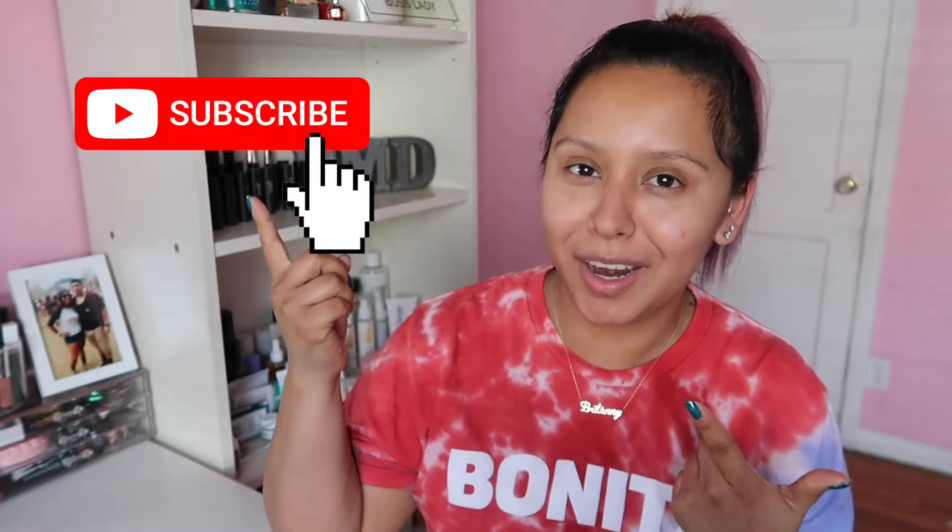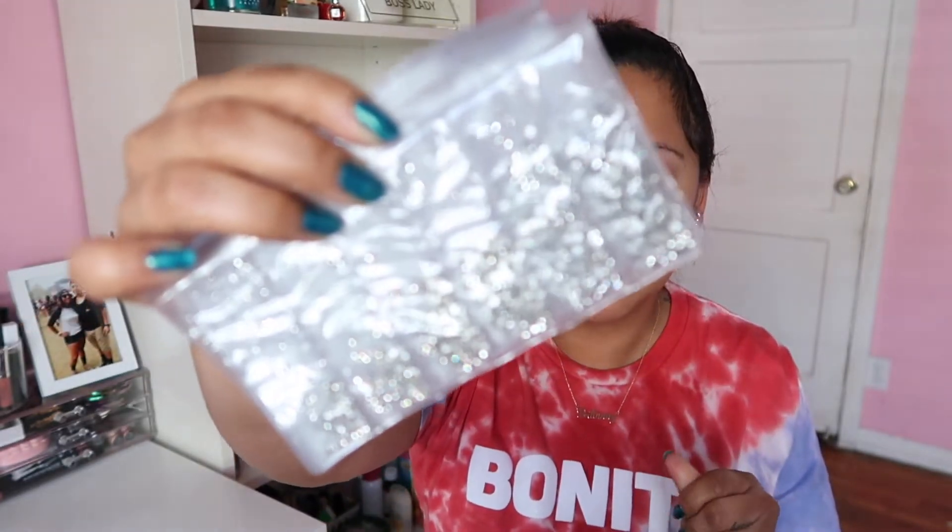Hey everyone, welcome back to a brand new video. My name is Brittany — for those of you who are new, go ahead and subscribe and hit that little notification bell so you know when I upload. For today's video we are going to be doing a spring makeup look. I bought these rhinestones from Amazon a really long time ago before all this quarantine stuff happening, and we're gonna play with them today. It's going to be a spring festival inspiration kind of look — kind of Coachella-inspired since that's not happening anymore.